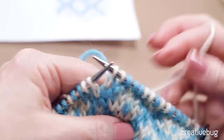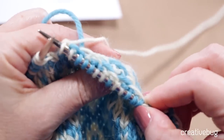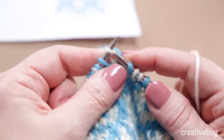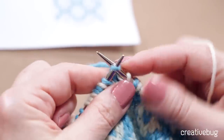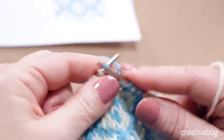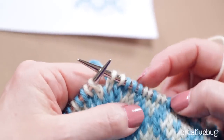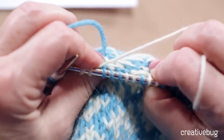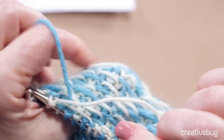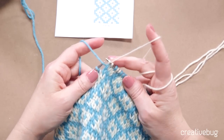Before we go any farther, I need to talk about tension. You want the yarn that you're carrying across the back to be nice and loose. If you're too tight, you're going to have a problem. Let me show you what happens if you work too tightly — if I pull these stitches too tight, it's going to start squishing up the fabric and it's just not going to look pretty. You won't have enough give to make this a comfortable hat or comfortable fabric. You want it to be able to stretch a little bit, so you're going for a nice even tension but not pulling too tight.